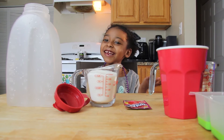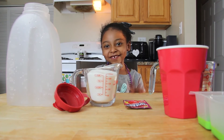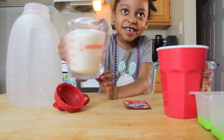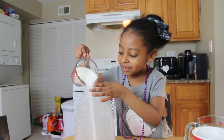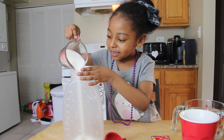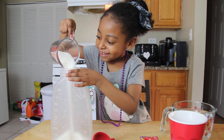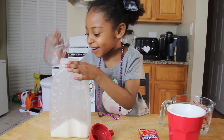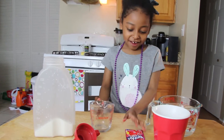Hi guys! Today we're going to do making ice kool-aids. So let's get started. What can we put in there? A lot of clay.